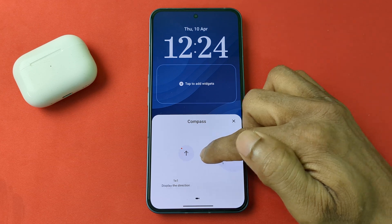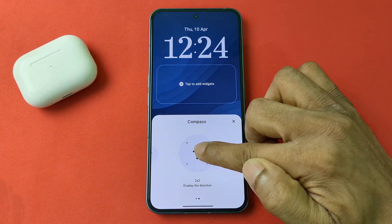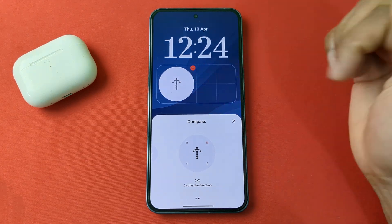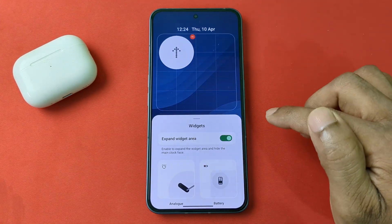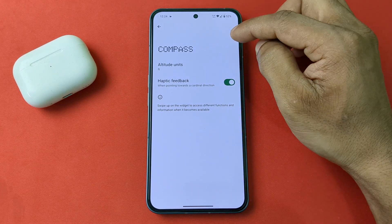Tap on it and here are two different types of compass. I am selecting that one. Tap here and it opens, as you can see. Then I can expand the area — as you can see the compass opens.